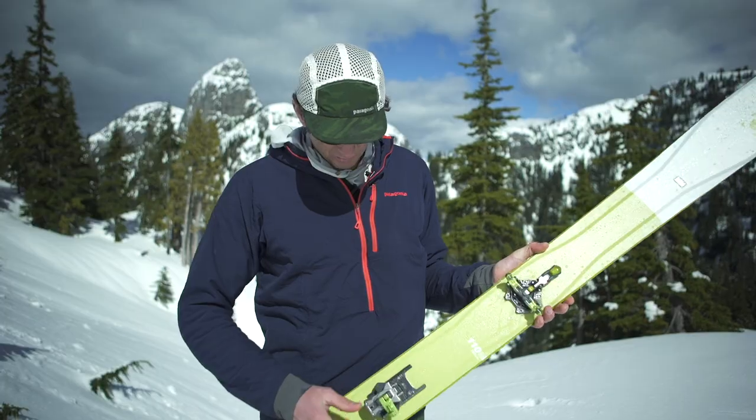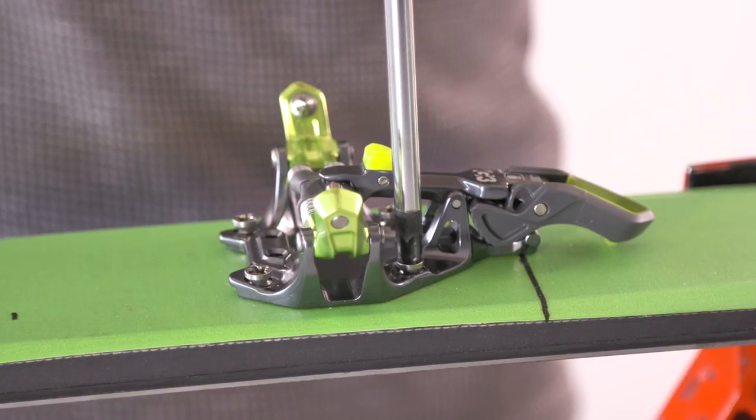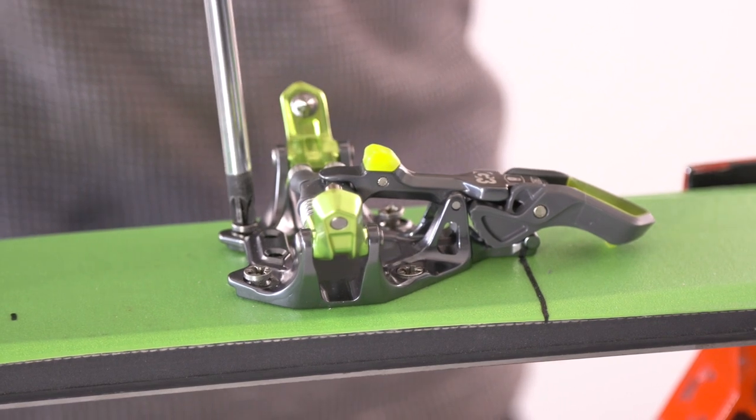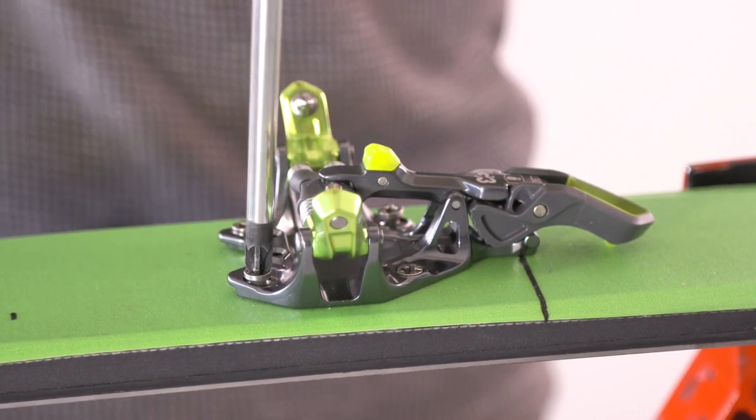Super easy heel lifts, just a bomber rail and mount system. The Z has the same mounting pattern as the ION, and just like the ION, uses one single tool for adjustment and mounting — the POSI drive number three.